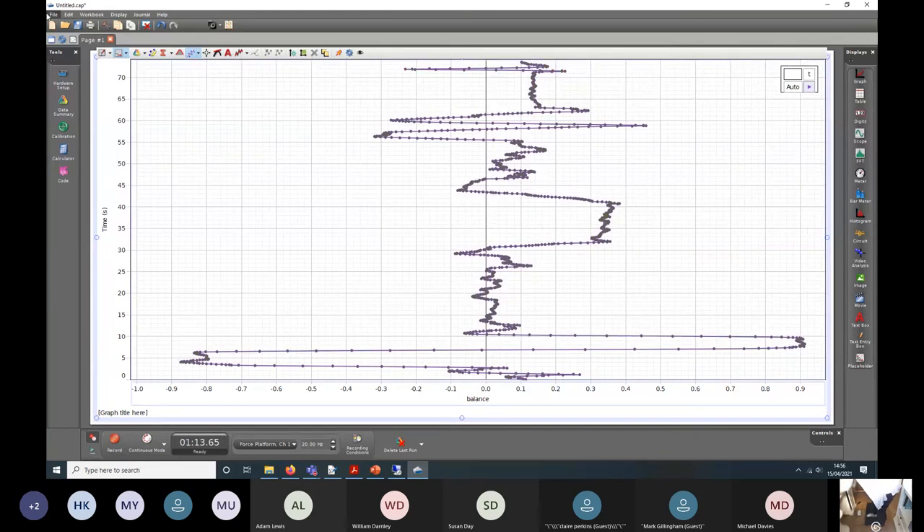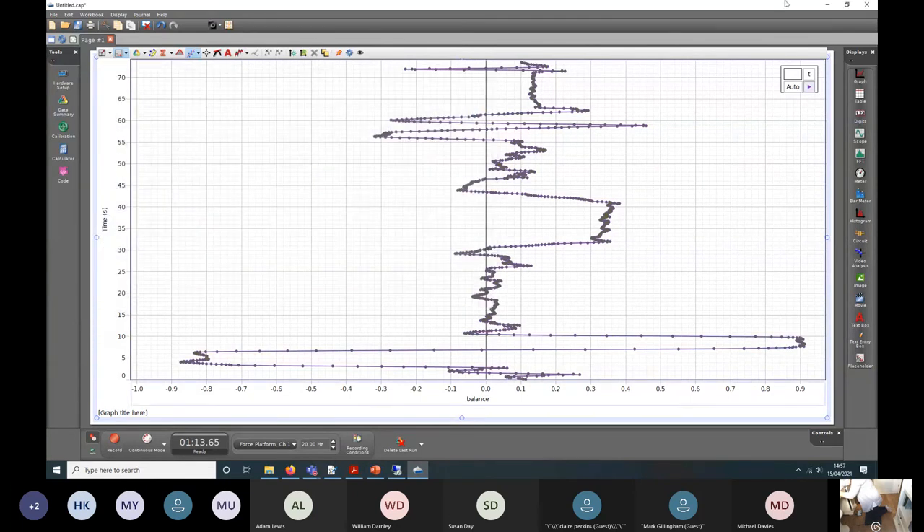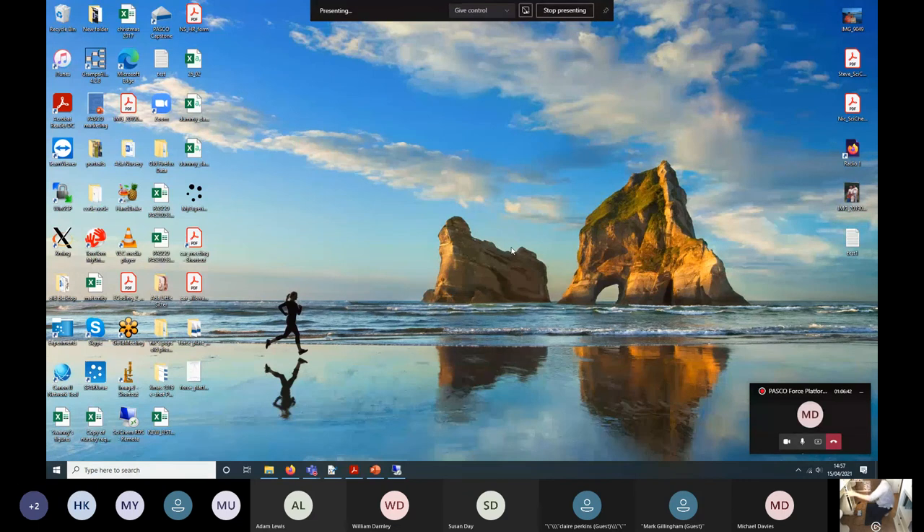We've also got a mid-thigh pull template, where an athlete stands on the two plates with a fixed bar and then pulls against it as hard as possible to measure the force exerted through the legs. I don't have one of those rigs here, but you can make your own or use one from our reseller Perform Better, who have a rig set up for that. We also have a rate of force development workbook that looks at your force-time graph and takes the differential of it, showing rate of force as standard in two different graphs.